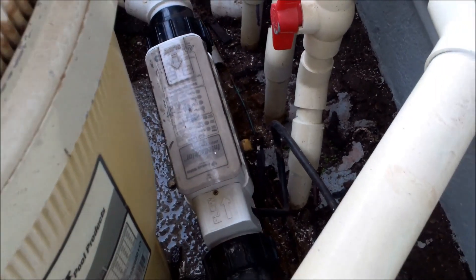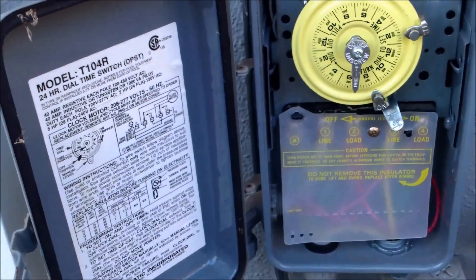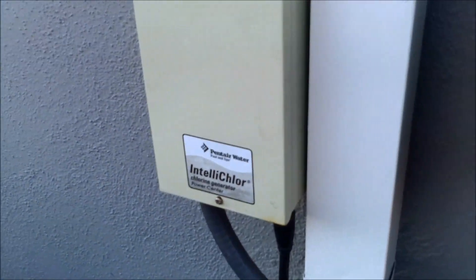If you have a Pentair Telechlor system like this here, and you go to turn on your salt cell and nothing happens, when you turn on your pool you notice that your salt cell doesn't activate and all the lights stay off like in this one here — chances are the fuse has blown in the power unit right here.